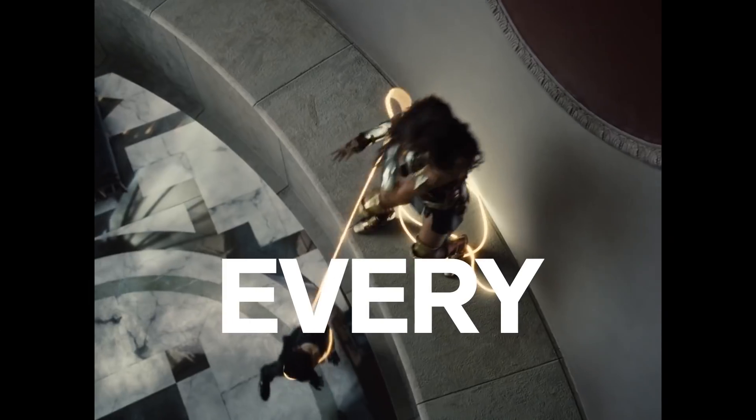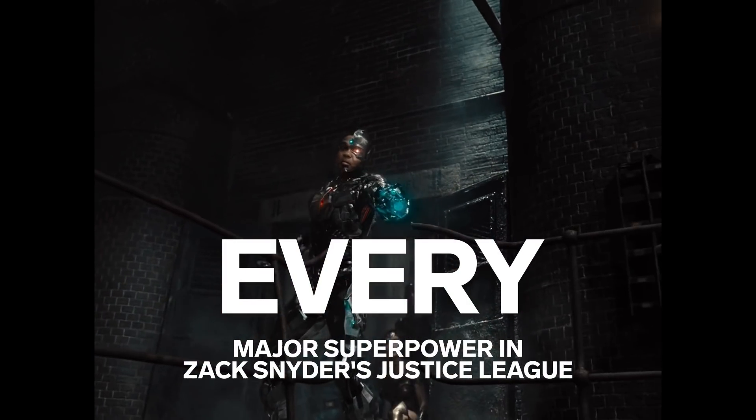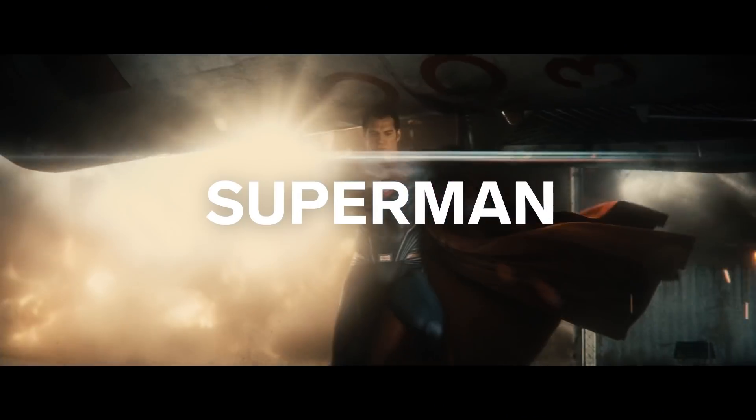I'm John DJ Desjardins, Visual Effects Supervisor for Zack Snyder's Justice League. I'm going to try to talk about every major superpower in the movie. First up, we're going to talk about Superman.